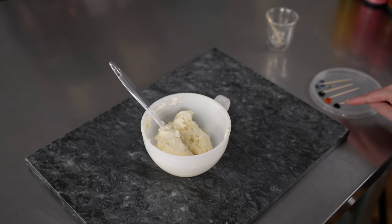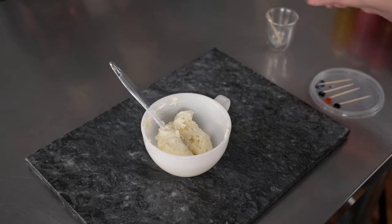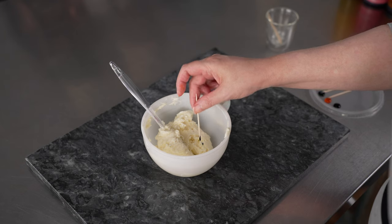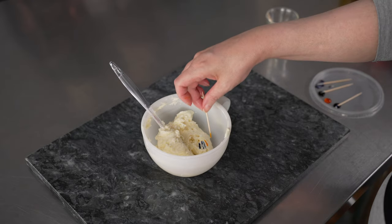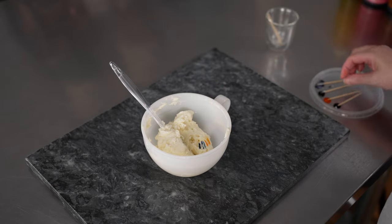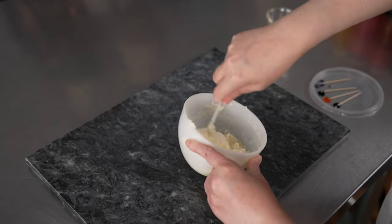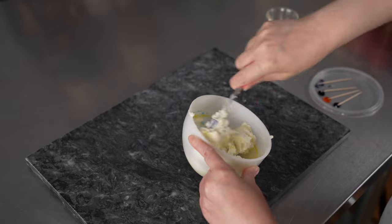Next we're going to make our green color. I've added a little bit of my royal blue and lemon yellow to my container lid and I've still got some black out there. I want to make a nice kind of light sagey green color, a little bit heavier on the yellow — so maybe more towards the moss than sage. I don't want it to be too dark; I want it to pop against that gray we made. So I'm adding a little more yellow than blue and then just a little bit of that black so it's got a little bit of dullness, because I really want the flowers to be the thing that sing on this cake.